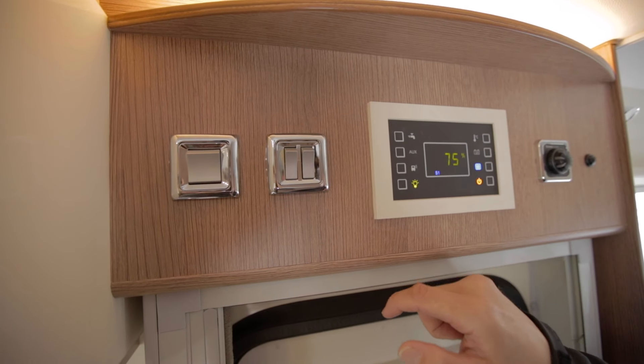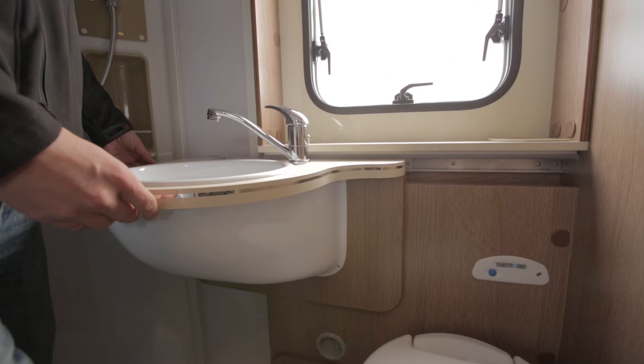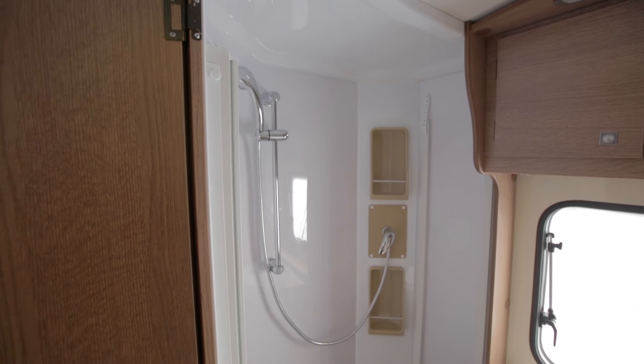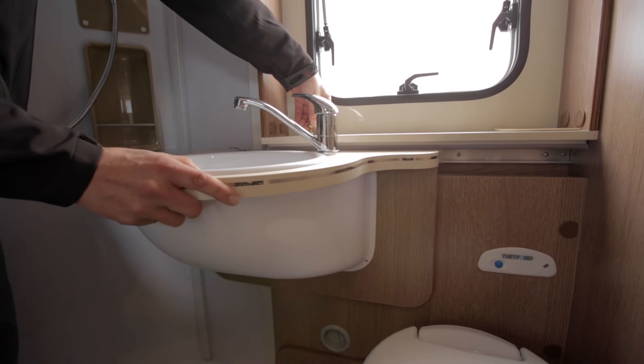When you have activated the water pump on the control panel, both the boiler, the toilet, and the kitchen will be fully operable. Make sure you turn on the water boiler 15 to 20 minutes before you use it. All motorhomes are equipped with a toilet, sink, and shower. In this model the sink is a sliding type — slide it to the left into the shower to use the toilet, then slide it back over the toilet when you want to use the shower.